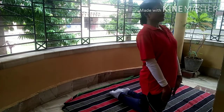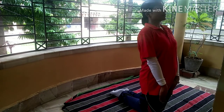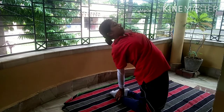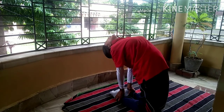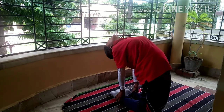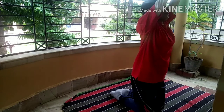Okay students, everyone look at me. Like this, students. Now you are looking like a camel. Inhale and slowly come back to your previous position.